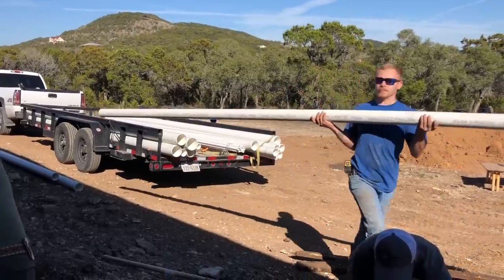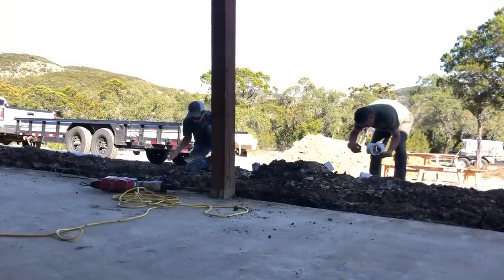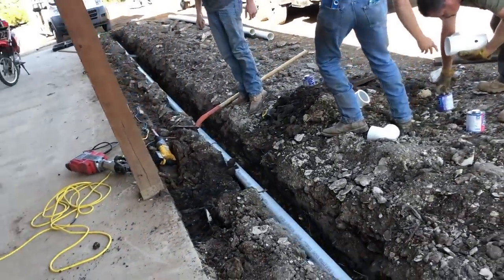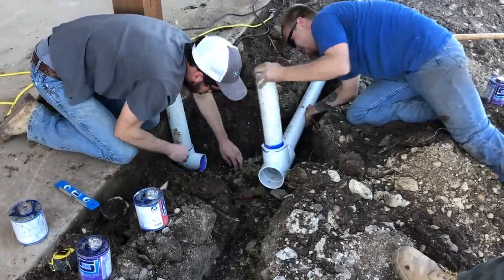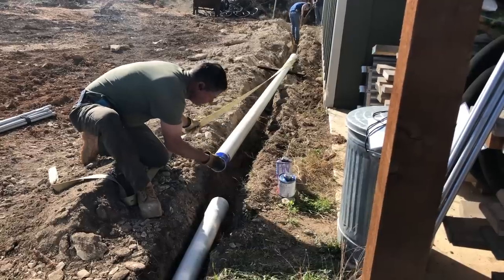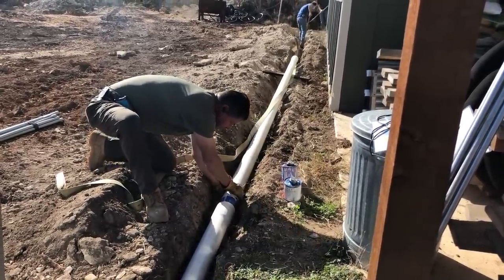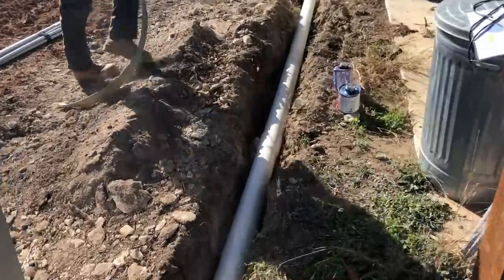Once the trenches were dug, they started laying the plumbing. Long sections of high-pressure-rated PVC were connected together starting at one end of the shop and going to the other. Every joint is primed and glued together. The main pipe was cut at each downspout location in order to add in a fitting to tie them in. The downspouts were placed carefully so they ended up at the center of my posts — small details like this made me very happy I went with experienced installers. Ron also showed off a cool trick for making a connection alone: after priming and gluing, he used a strap hooked onto one end to pull the joint of pipe while guiding it in.